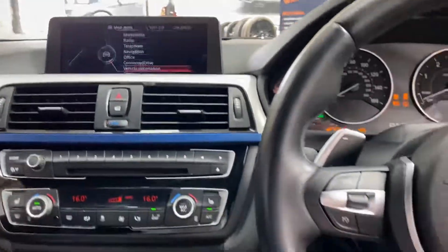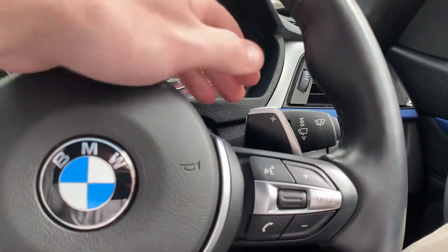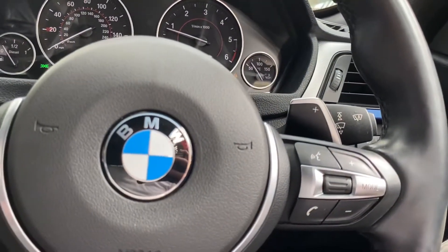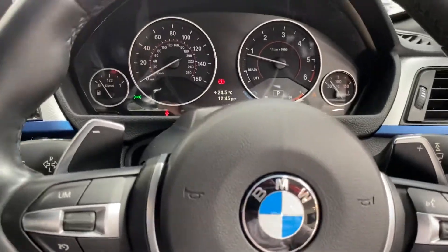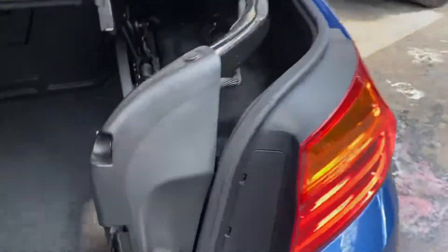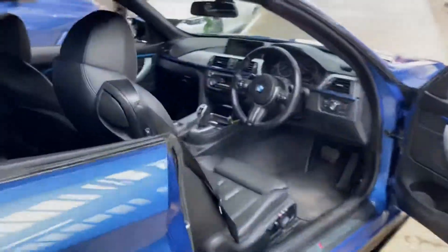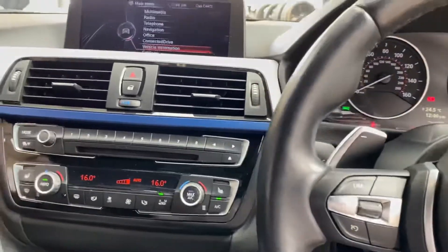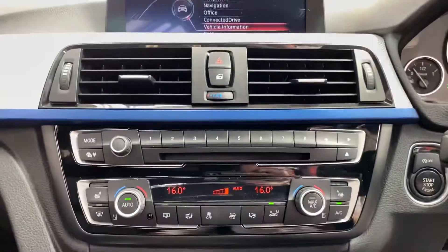On this car we've got the multi-function M Sport steering wheel where you get cruise control, speed limiter, voice and volume controls, and an eight-speed sports automatic gearbox. Before I fold the roof away we do need to quickly pop the roof storage tray down — there we go. With that down the roof will now fold away, and dual climate control is fitted as well.